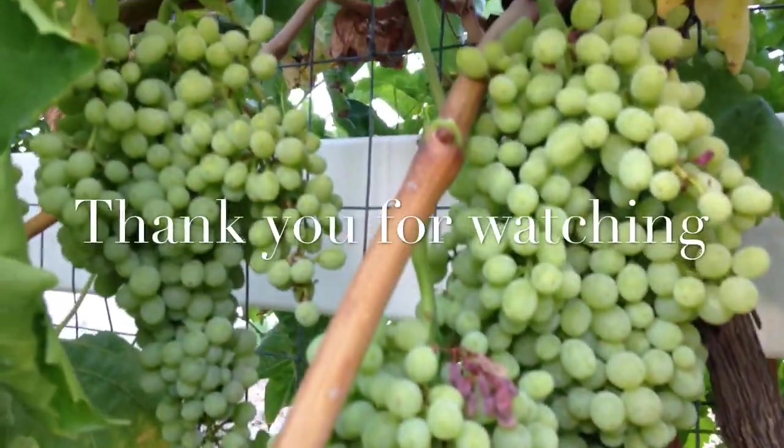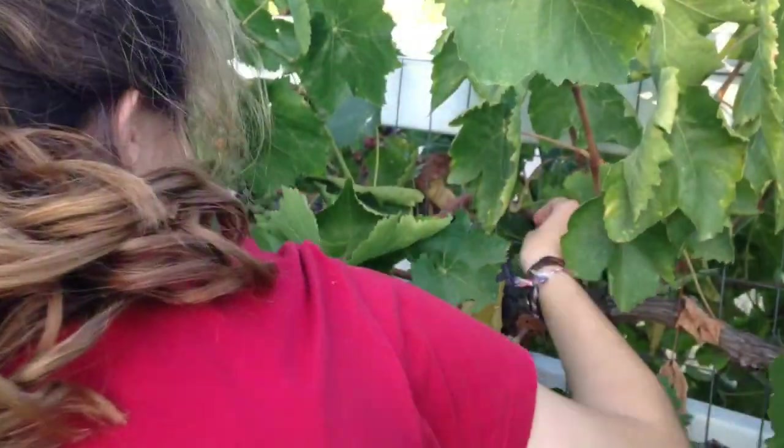I'd like to leave you with the thought and possibility of maybe planting your own fruit tree. If you have a little dirt, please go and pick up a fruit tree and plant it together with your kids. This will be one of the best gifts you ever gave to your children.